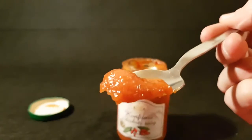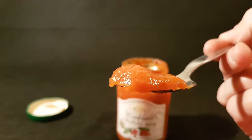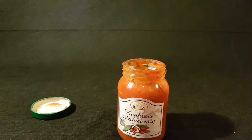So this is what it looks like — let me zoom in there. It's definitely a jam-type product. And whether it's the color or anything like that, it completely tastes like a really sweet, tomatoey product.